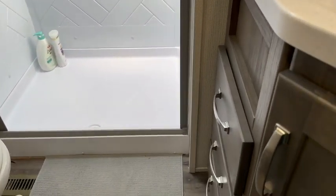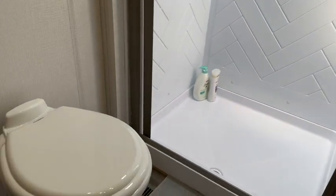Our RV's washroom is a basic size and of course it's compact, so everything fits snug and works really well.